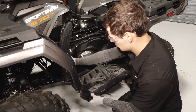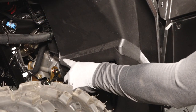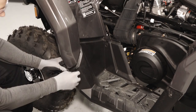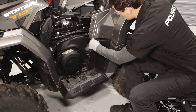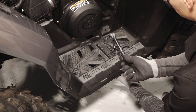Next, carefully maneuver the left footwell onto the vehicle and align the fenders onto the tabs of the footwell. Then reinstall the two footwell push rivets. Install and tighten the two upper footwell fasteners until fully seated. Then tighten the four lower fasteners and torque to specification.